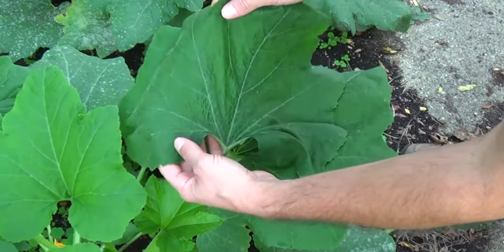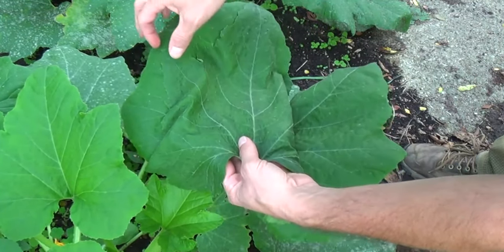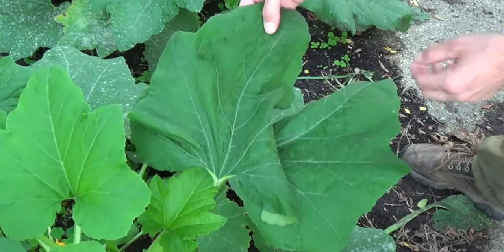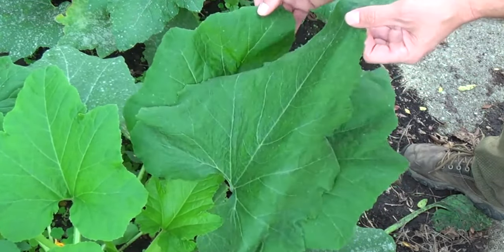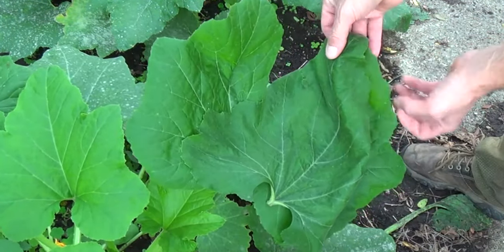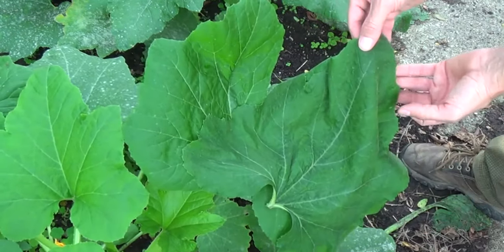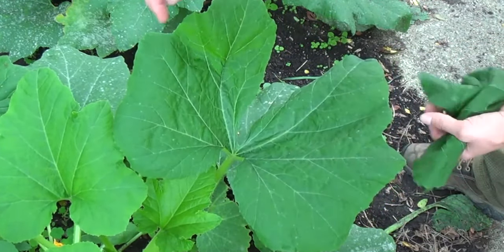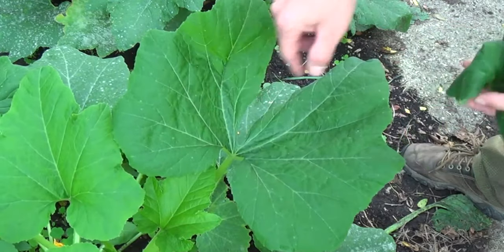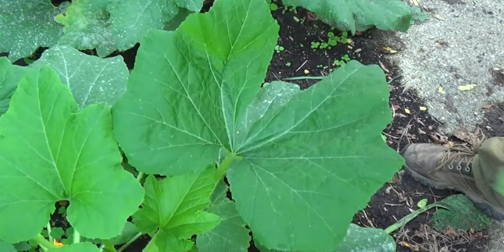Remember this leaf over here — if you match these up, if this would have been the midrib right there, see how that matches? And then this would be down there, so that would be one leaf. And this does the exact same thing on the other side — that would be the midrib right there. So I'm wondering if this is two leaves, because if you count them, you now have one, two, three, four, five, six — normally you would only have five.